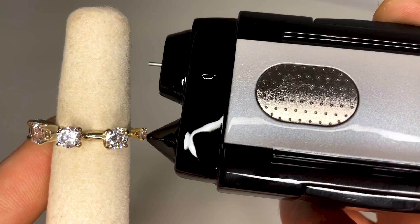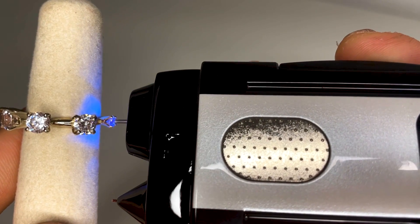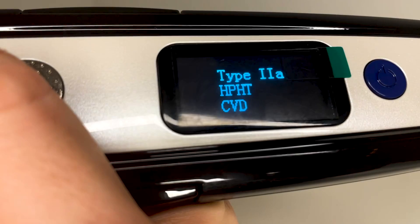The first test will tell you that you have either a diamond or a moissanite. The second test will confirm if the stone is a diamond or a moissanite on the Blue referential meter, and if it's a diamond, the Belize will tell you if it is earth-mined or lab-grown.